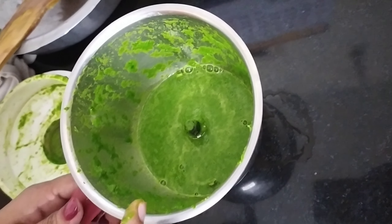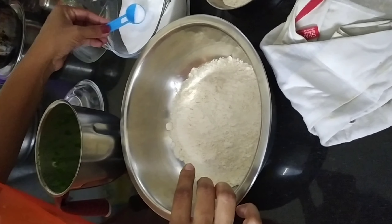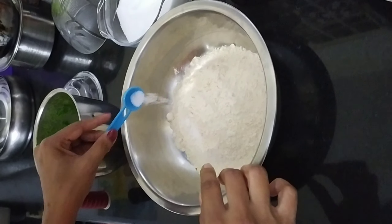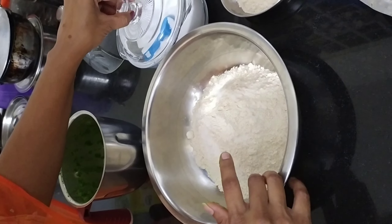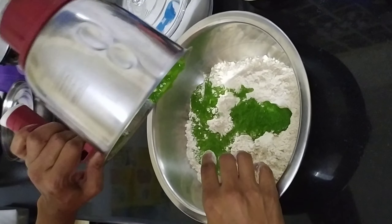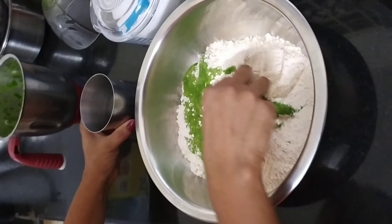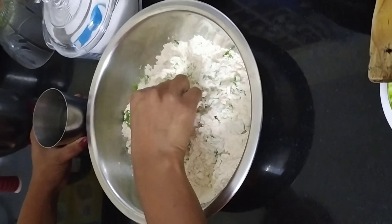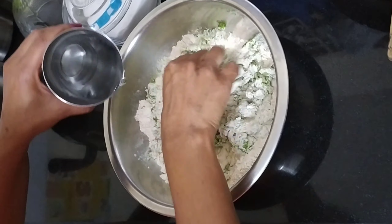Let's mix it up. Let's mix the paste to the right consistency.